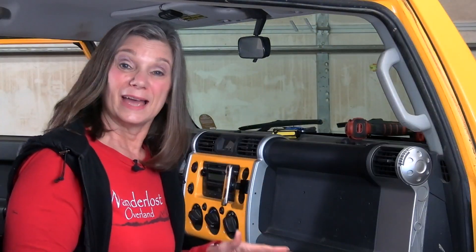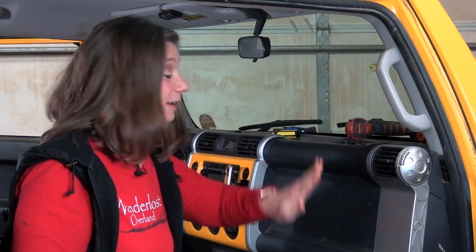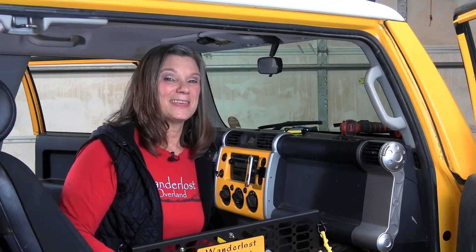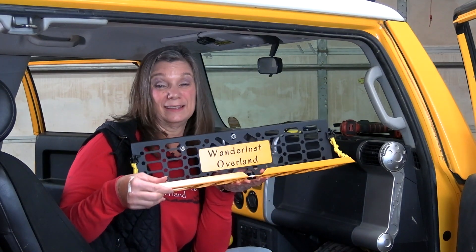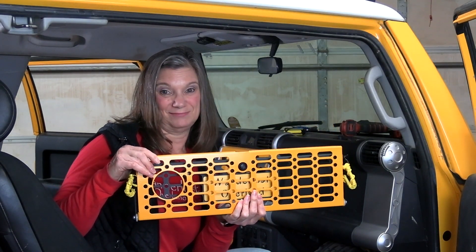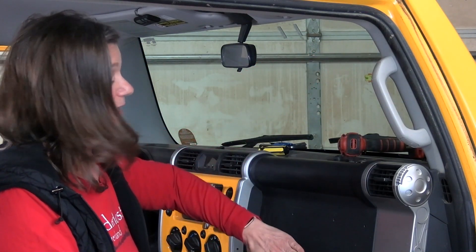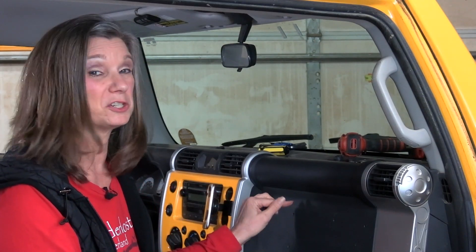Some important information before we go any further. The passenger side front airbag in an FJ Cruiser is located and deployed from the top of the dash — nothing in this area has anything to do with it. That being said, when driving the table should always be in an upright closed position. Since when inflated the airbag comes out and down in this direction, you shouldn't have anything sharp mounted on the panel that could puncture the bag.